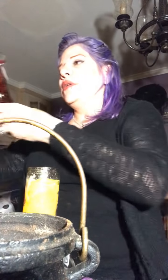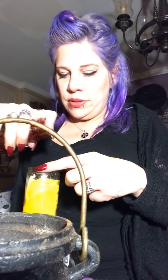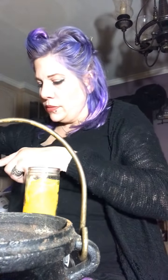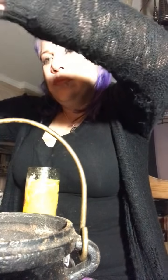I'm spraying the fast luck business mist that we have in the shop as well. You don't have to buy stuff from the shop, but if you want to, it's there for you. I'm now going to be applying the double action oil that I have — it's really amazing stuff — on all the candles and on the client.